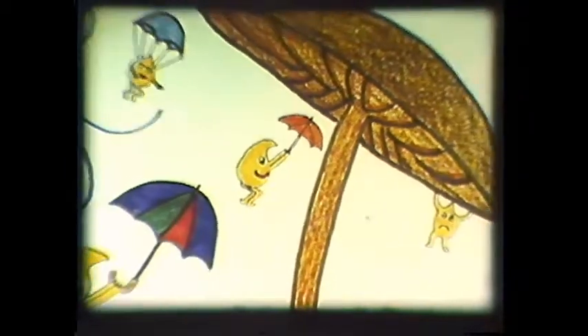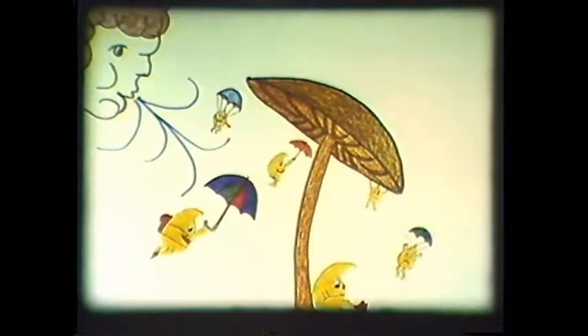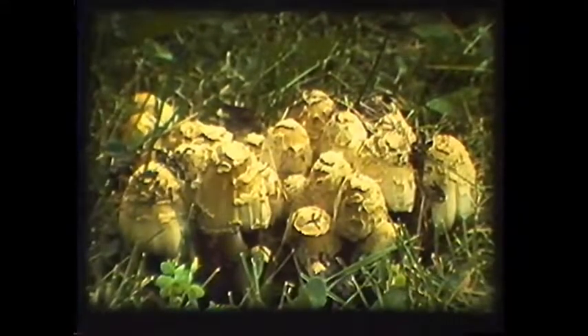All of these mushrooms disperse their spores by simply letting them fall and relying on the wind to carry them away. There is one group of mushrooms whose drooping design would have spores falling on top of each other if they hadn't evolved a very special method of dispersal.